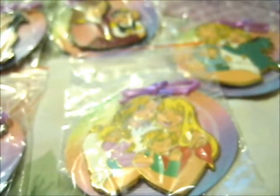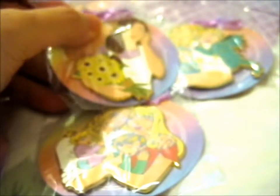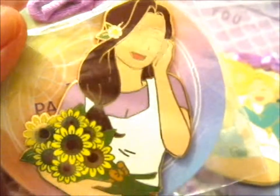And last but not least we've got Trisha Elric. Which goes with that — so cute together. And she's holding the sunflowers.